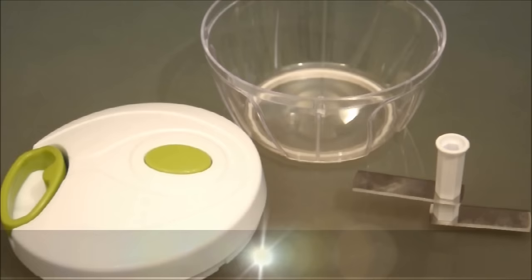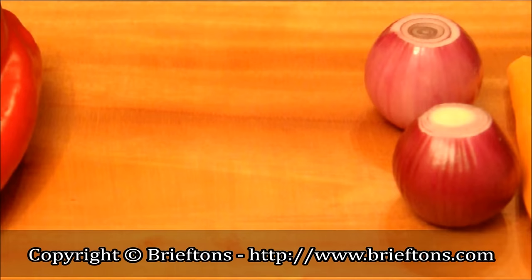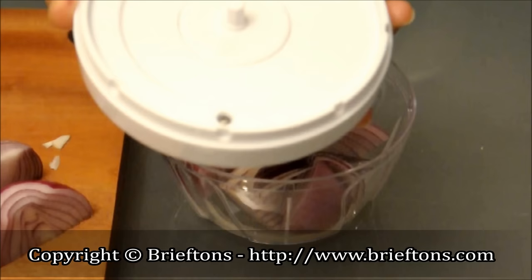To use, place the food chopper on a flat, stable surface. The non-slip base will ensure it remains stationary. Place the blade on the locating pin in the base of the container. Chop soft foods into golf ball-sized chunks, and chop hard food into smaller chunks if necessary.